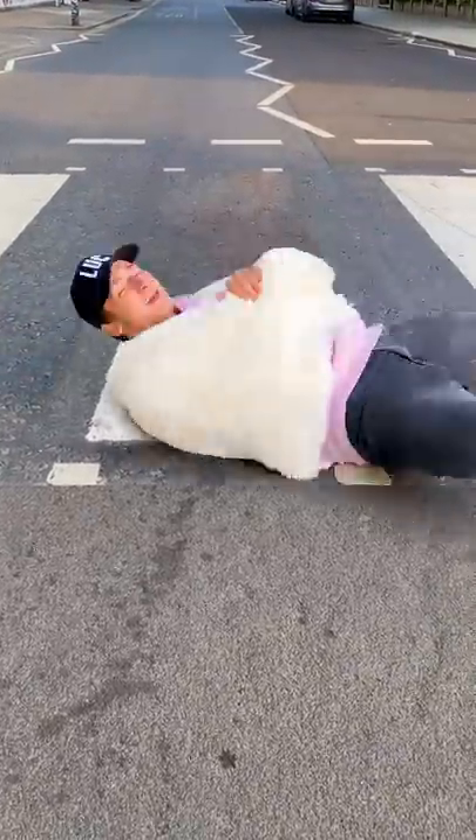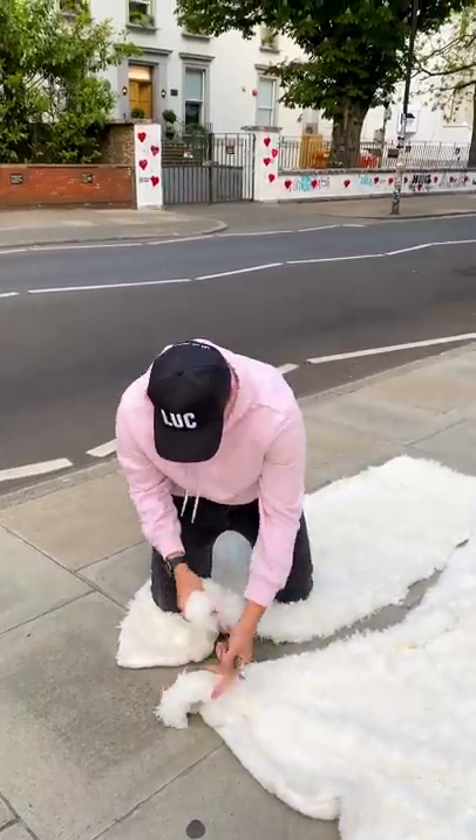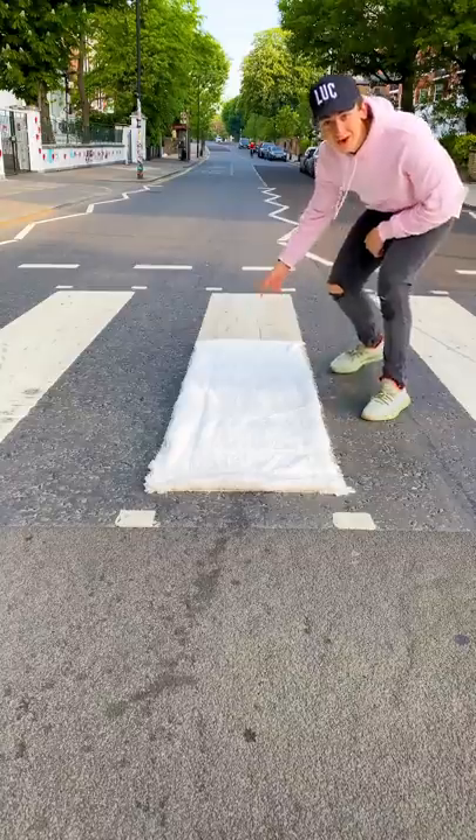Here's a breakdown of how I turned a zebra crossing at Abbey Road into a blanket. After measuring the width of a zebra crossing, I cut a white blanket out to match the size of it. I laid this over the marking on the road and we were ready to shoot.